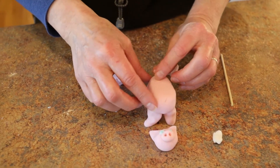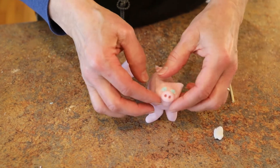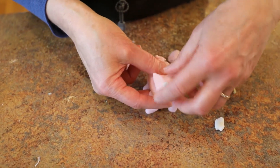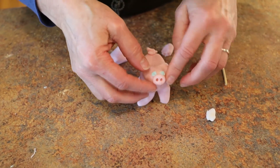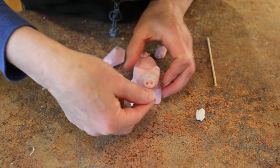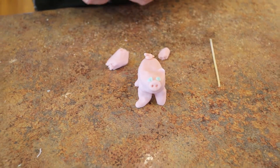Put that on there and put the head in position — you've got to push it on a little bit, otherwise it might not stick. There we go! I hope you enjoyed that. Thanks for watching — the recipe is listed below this video, just click 'more.' Thanks!